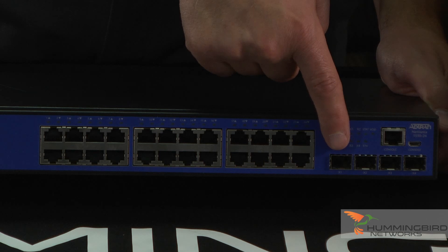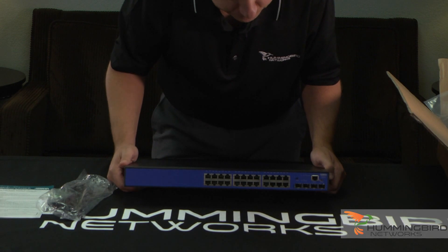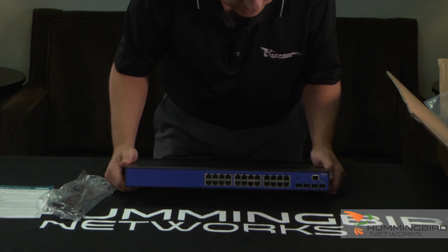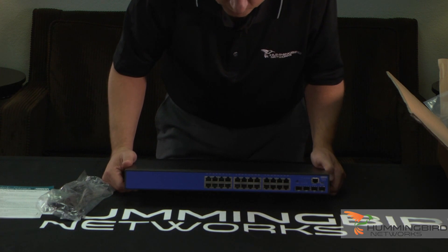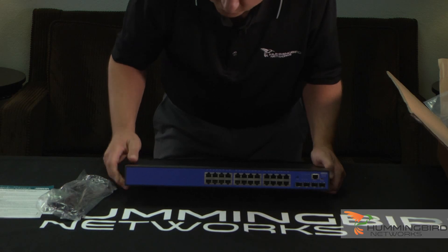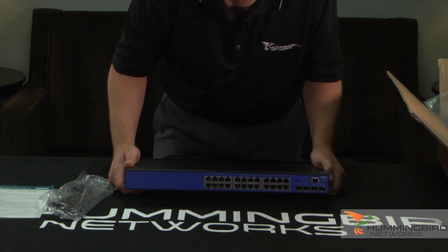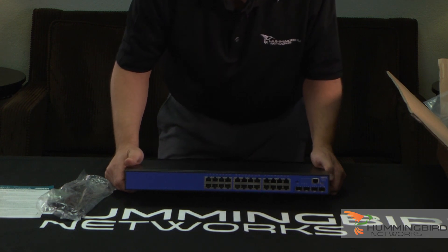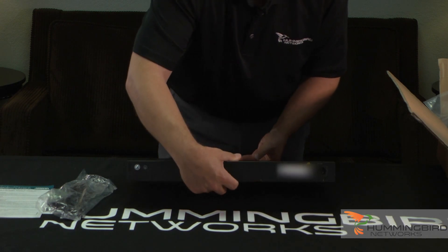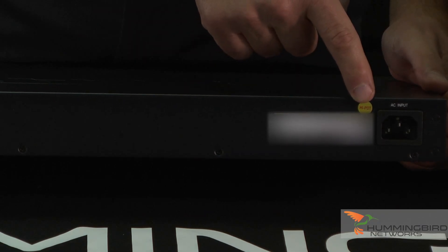Most 24-port switches usually come with two uplink ports. This one comes with four, which is a very nice feature. The PoE version of this switch looks identical except that it's PoE. It can also do PoE+. If it was the 48-port version of this switch, it would just have 48 copper ports. Moving to the back, you can see the standard AC power cord gets plugged in right there.